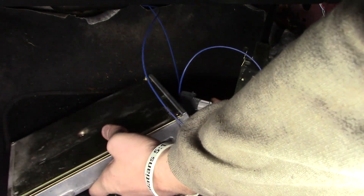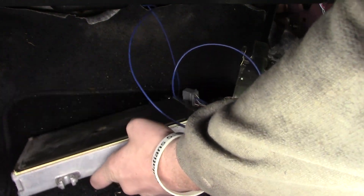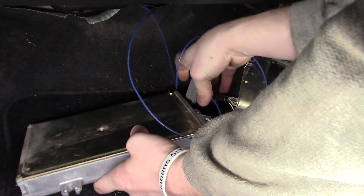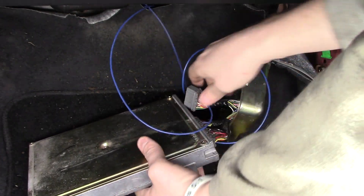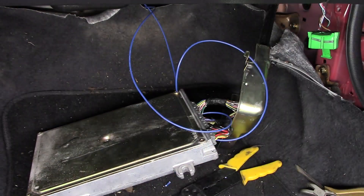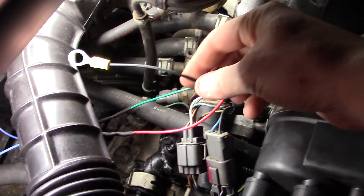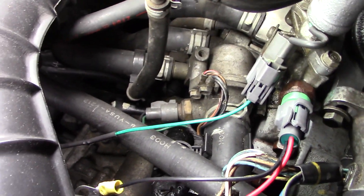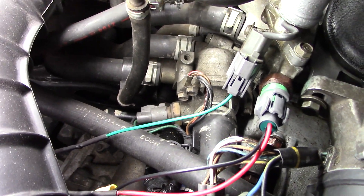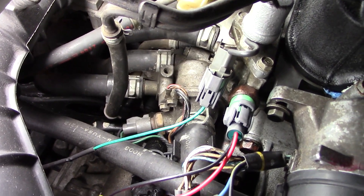Now I'm going to plug my ECU in. We're going to run it before we button everything up, just to make sure connections are good and we do have VTEC engaging. And finally, don't forget to connect your ground down here to the thermostat housing. While you have this 10mm bolt off, now's a good time to clean that ground really well because it is the problem of many an issue.